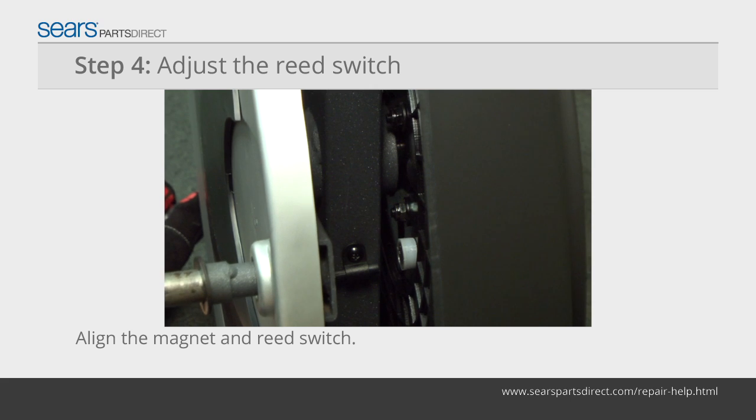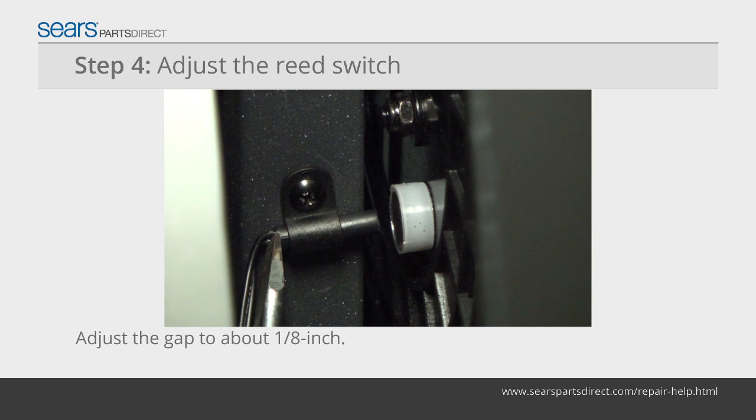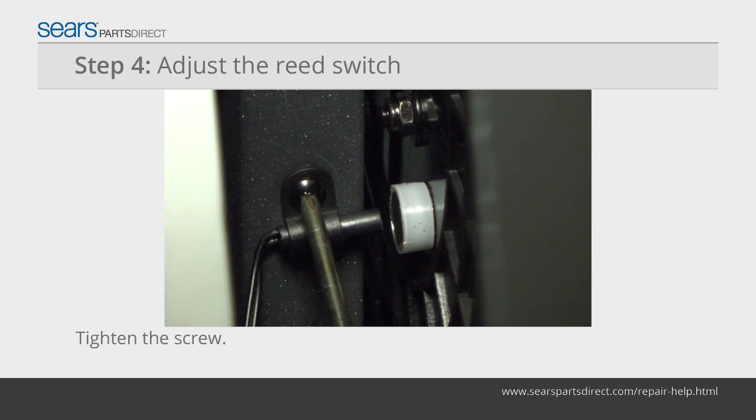Rotate the pulley to align the magnet with the reed switch. Loosen, but don't remove, the reed switch mounting screw. Adjust the reed switch gap to about an eighth of an inch from the pulley magnet. Tighten the reed switch mounting screw.